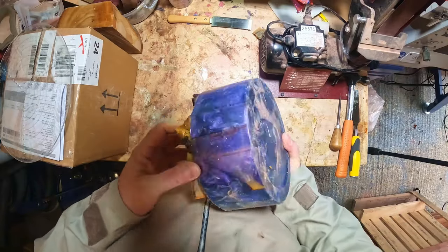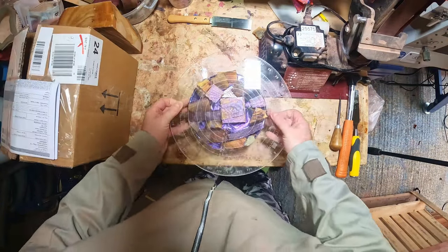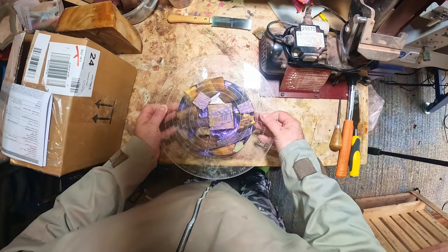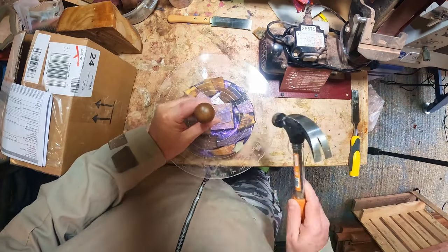It's now a week later and the resin is well and truly cured. The offcuts have soaked up a fair bit but it's still a good depth with no voids or cracks. I marked the center and drilled a hole for the woodworm screw. I also drilled a small hole at the other end for the tailstock center.